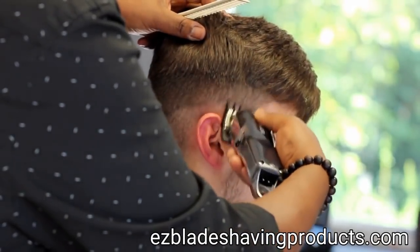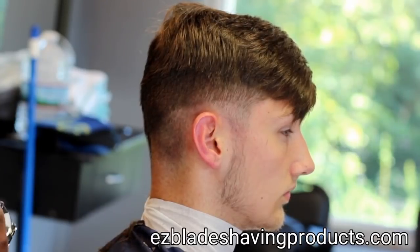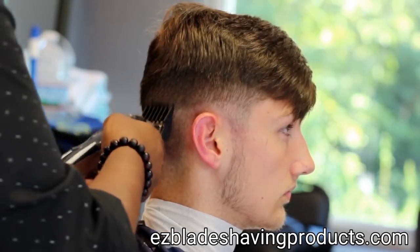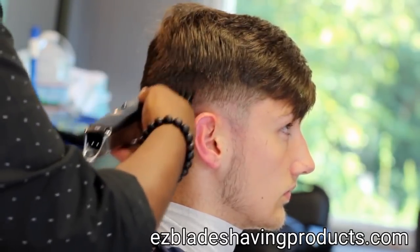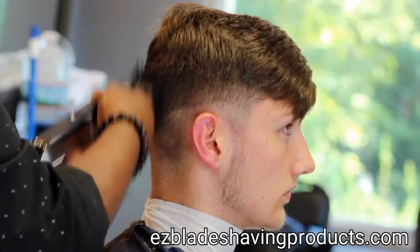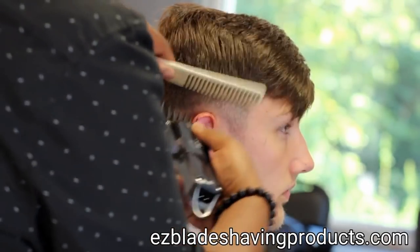I always have a comb in my hand. Always keep a comb in your hand so you can direct the hair the way that you want to. Now I'm putting on a 2 guard and making the same upward strokes. This time I'm doing the strokes in more of the parietal section of the hair.